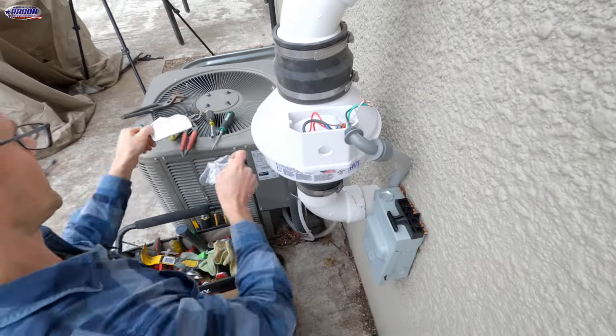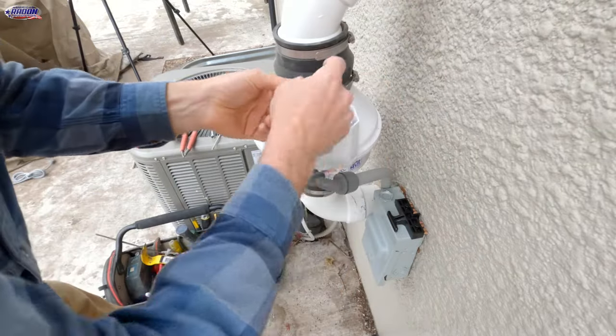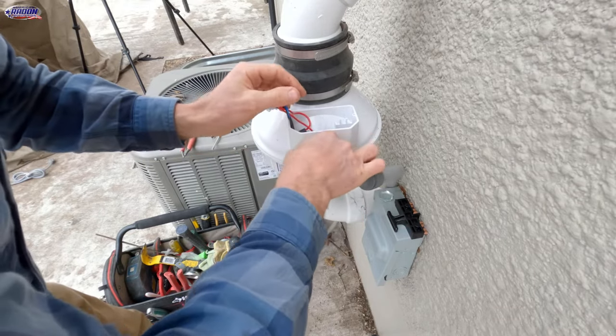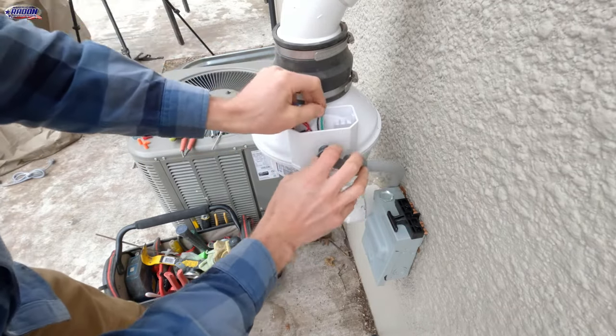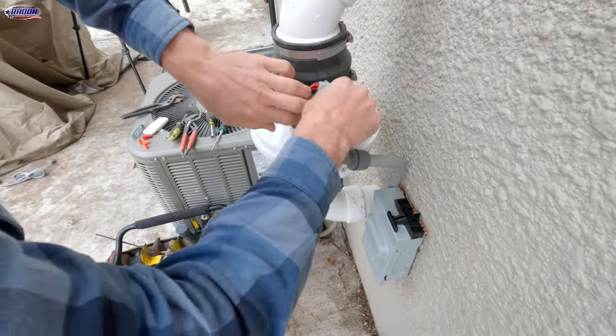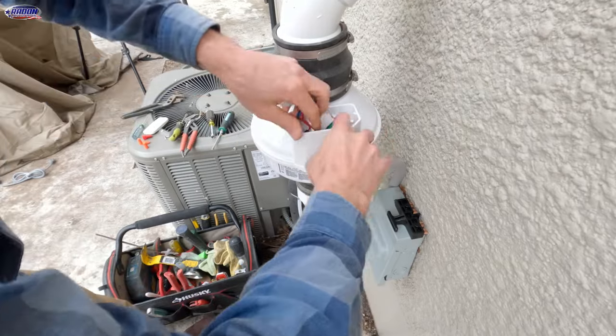We'll wire this up — wiring is a little bit different on this Fantec fan. They do not use the ground. We'll put that back in, put that nut back on, and tighten it back up.